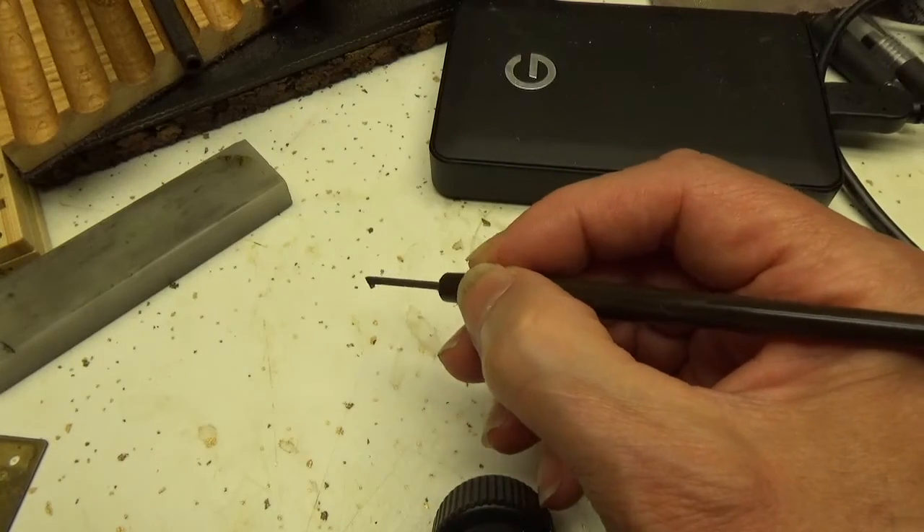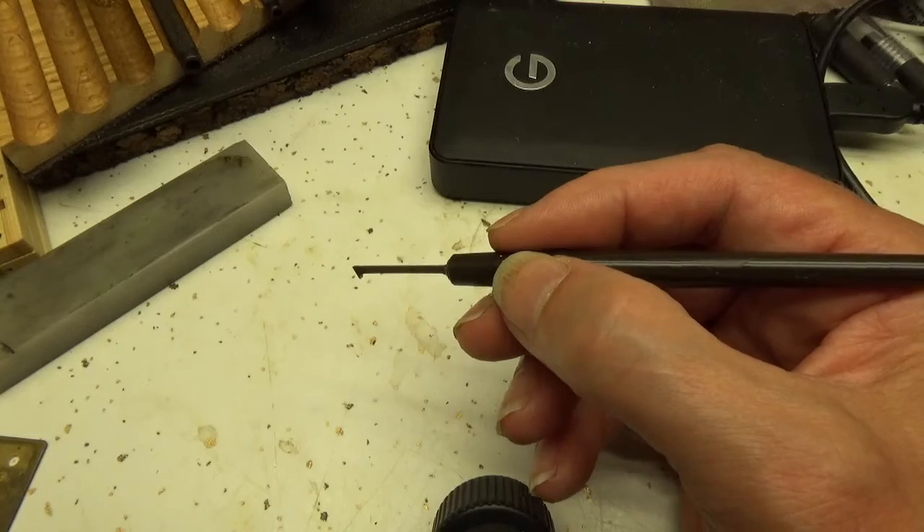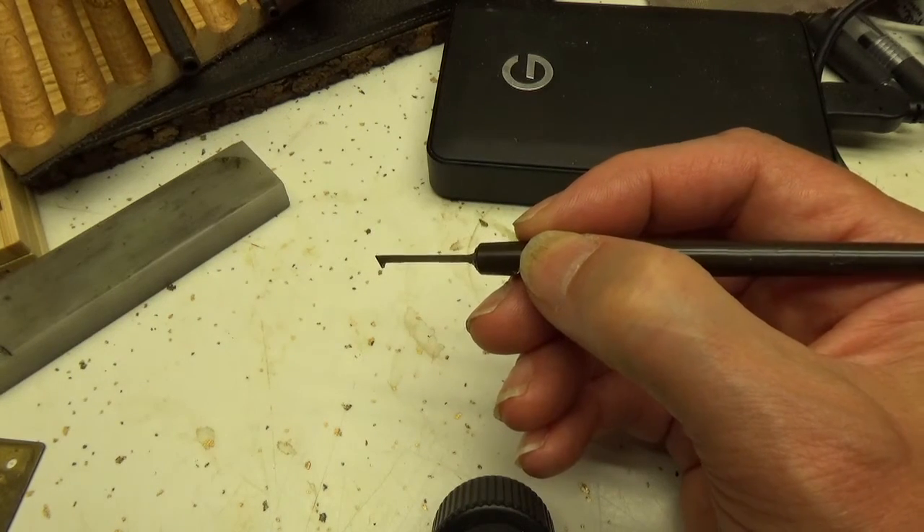That's the low down on the draw scraper tool. If you look below, you'll see information on where you can go to find this tool. Thanks for watching and enjoy the rest of your day or night.